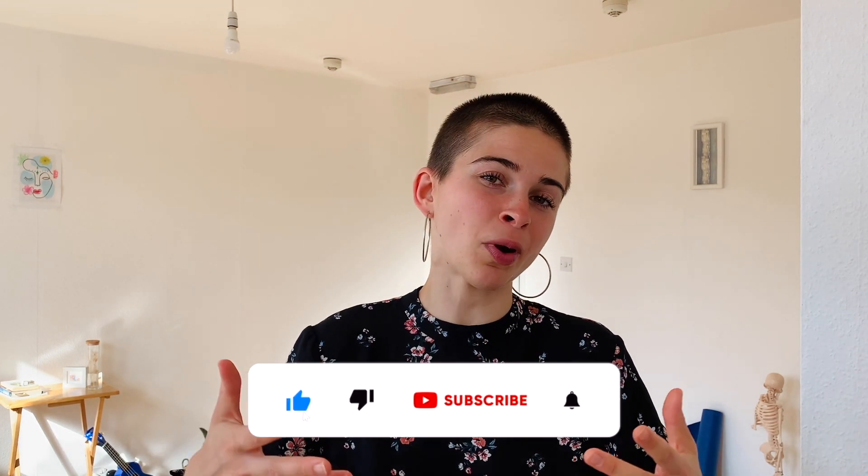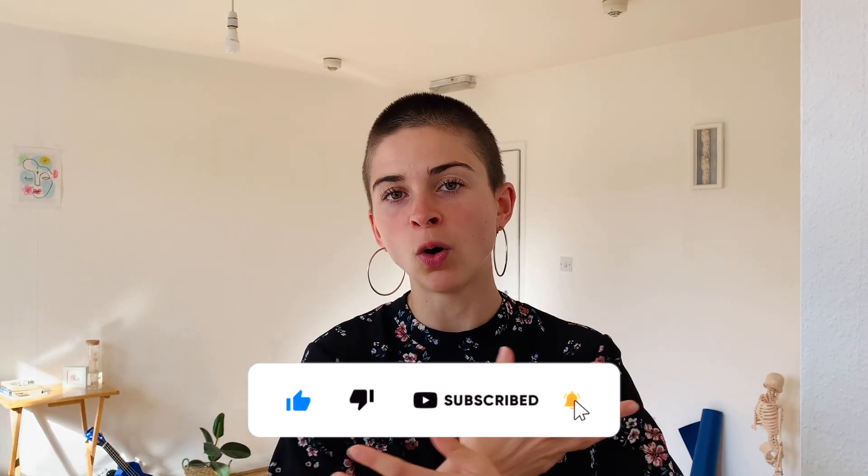Thank you so much for watching this video and for following this cooling down exercise practice. Don't hesitate to share about your experience in the comments. Don't hesitate to subscribe, to like, and to share it with all your friends. And I shall see you very soon — soon enough to keep exploring the beauty of the body. Have a beautiful day.